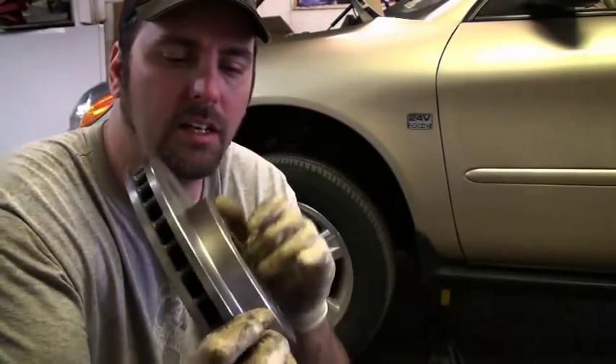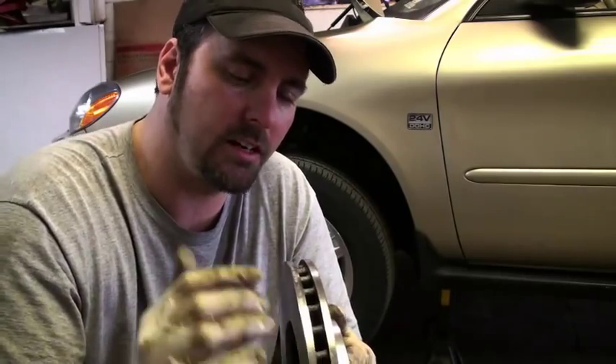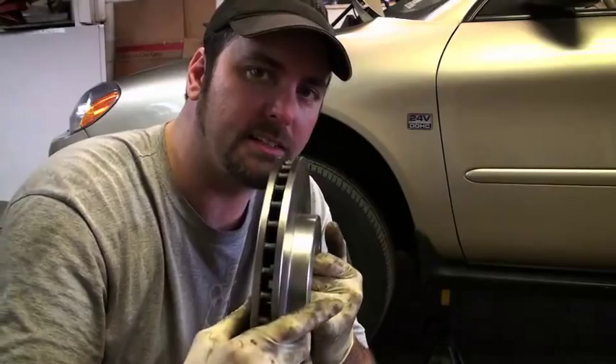So this is the issue here. Now on this car, I'm going to be replacing the rotors. This is not the only solution. There is something you can do called machining, and what that means is that you can take your old rotors off of the car and put them onto a special machine that basically takes out all those high and low points on the disc.